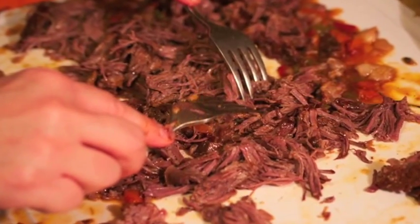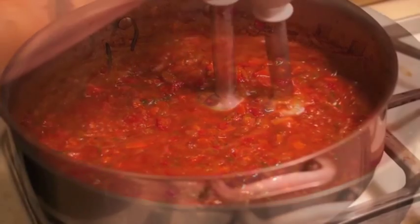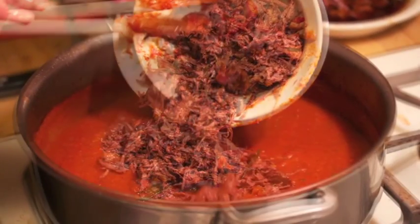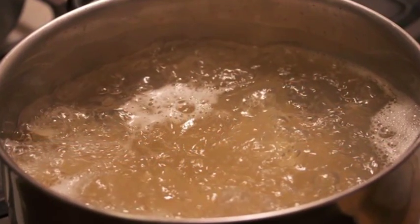Let the stock cook a little further, and I personally like to just smooth it out a little bit with a blender — you don't have to, but I like the consistency. Put the meat back. You have nothing but nutrients: the carrots, the celery, and the meat.